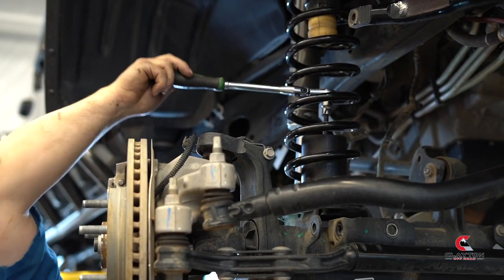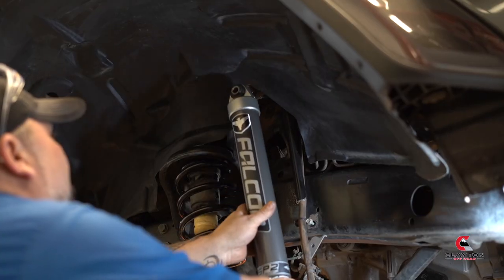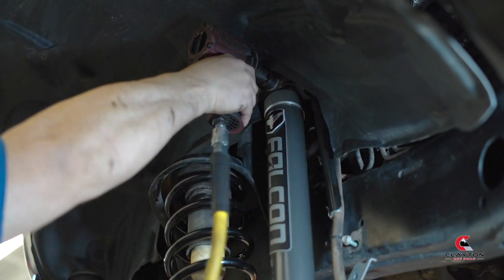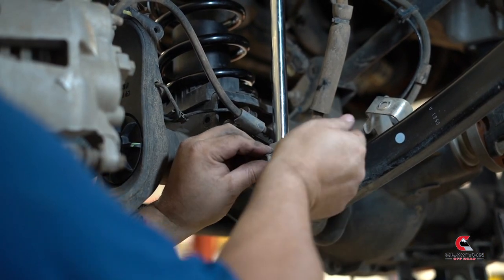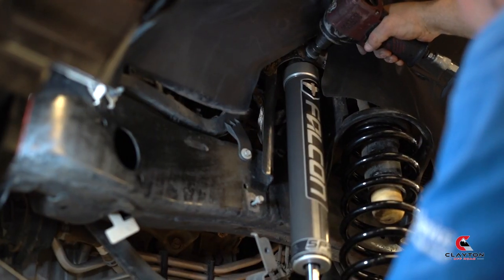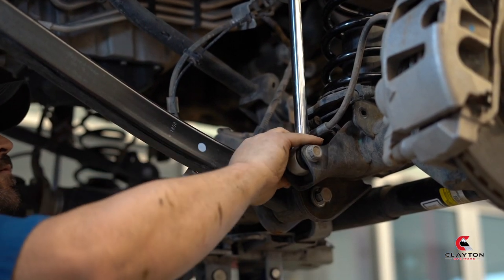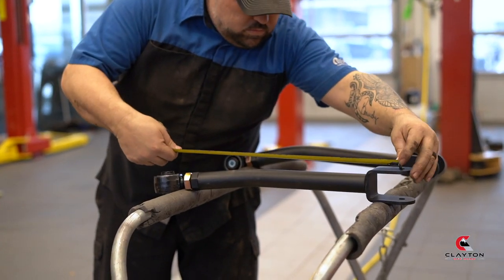Attach the new bump stop to the bottom. Install your new shocks. Refer to the Clayton website for the recommended starting lengths for your control arms.